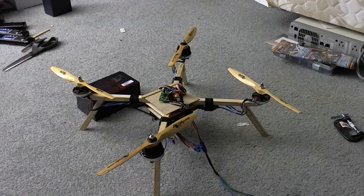Here's a test of my Xcopter version 1.1 firmware, just to show you that the hardware all works pretty well.